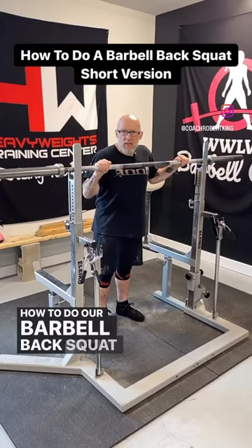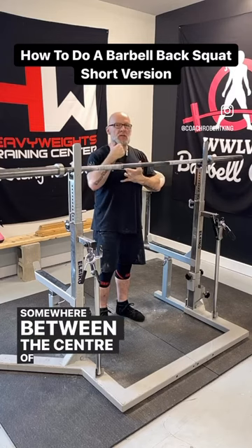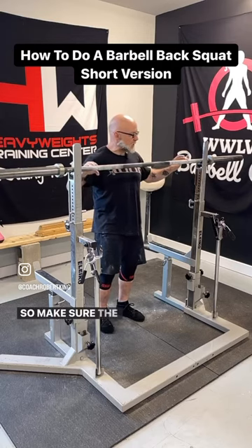How to do a barbell back squat. First thing first, you're going to want to start the bar somewhere between the center of your chest and your chin. Low bar is usually a little lower, high bar a little higher. So make sure the bar is set up properly.